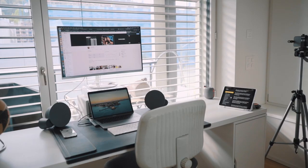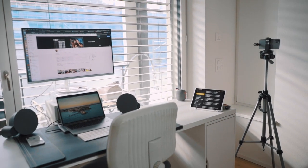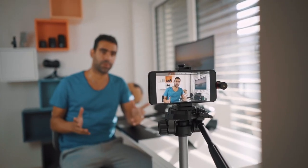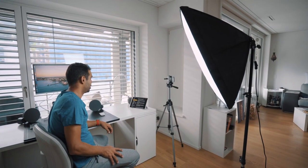Hey guys, and welcome back to another video. I get a lot of questions from people asking me how they should set up their home YouTube studio, what gear they should buy, what camera settings they should use, and if an iPhone is good enough to create quality video content. I'm here to answer all of those questions, giving you a behind-the-scenes on how to build your own YouTube studio so that by the end of this video, you will be able to apply those techniques for yourself.